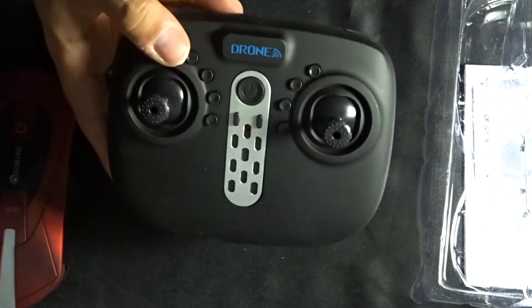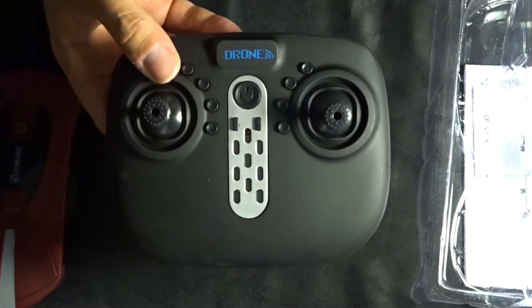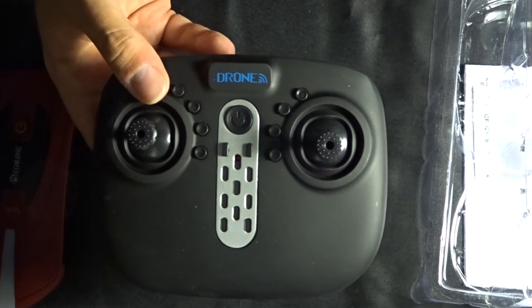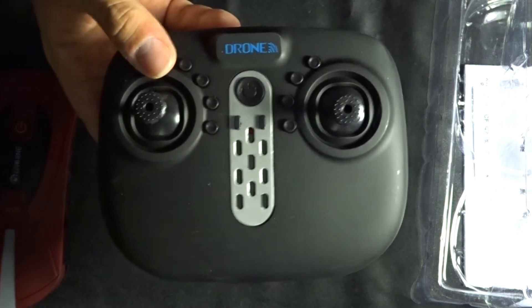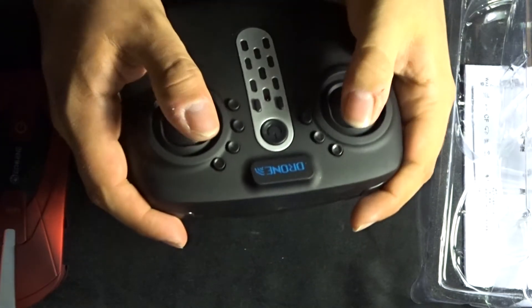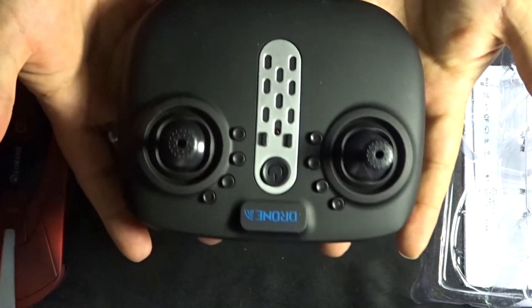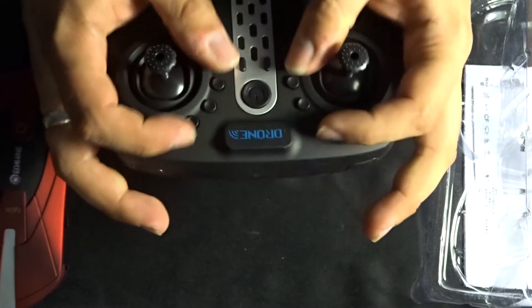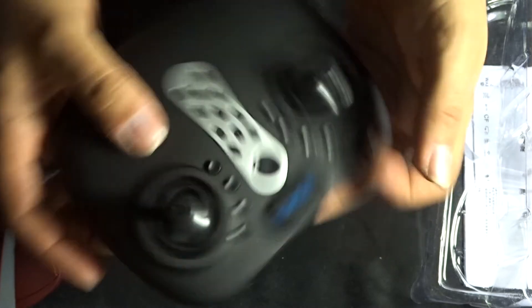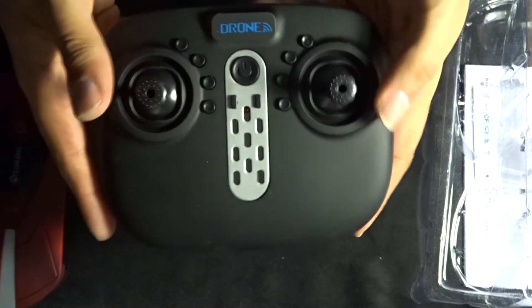Now we've got the transmitter. This transmitter looks exactly the same as one of the SYMA X5UW and X5UC controllers, which is honestly a really good thing because the style just works — it just fits in your hand, it feels beautiful. Your fingers reach the shoulder buttons, and your thumbs can reach all the buttons across the transmitter. All in all, that's very nice.